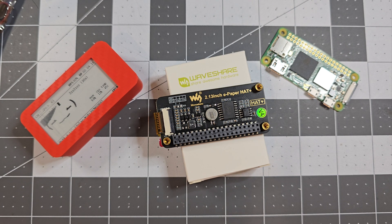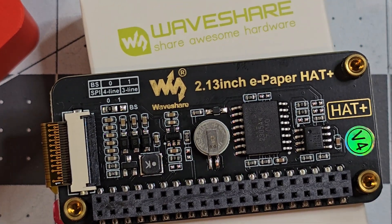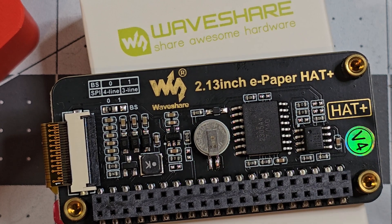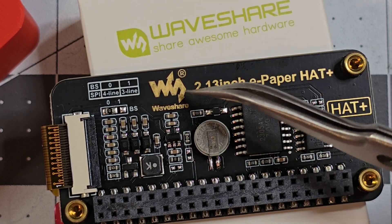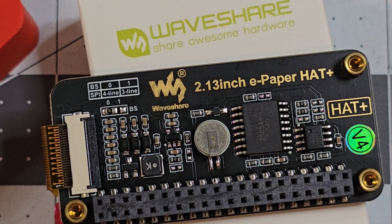Today I'm looking at the new ePaper Hat Plus that WaveShare have released. This is an improvement over the old board. The main features they've added include an RTC chip and battery for the real-time clock, three mounting points, and they've gotten rid of the old SPI port that was on the old board which would make the board stick out away from the Raspberry Pi.